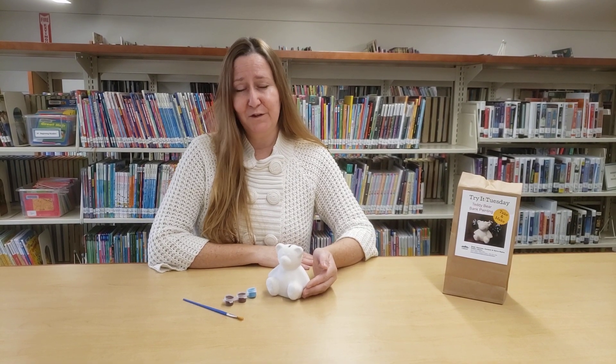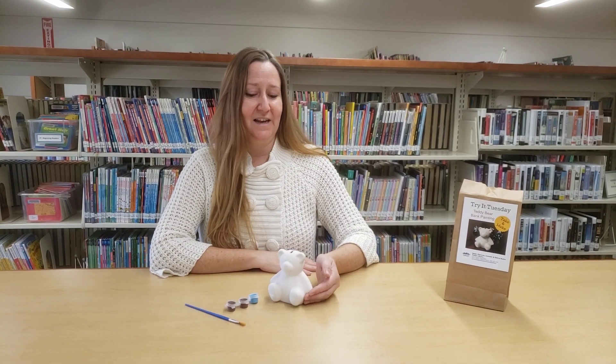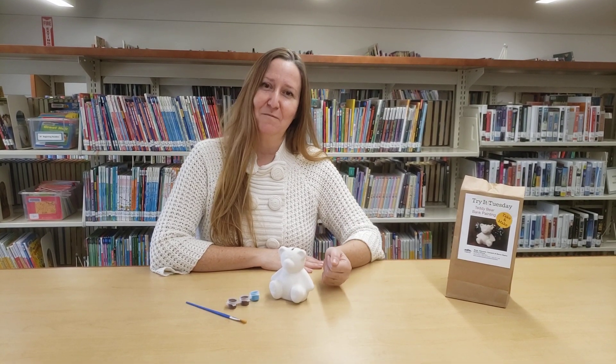But I'm going to ask you to please take a photo of your teddy bear after you've painted it and share it with us at the library. We'd love to see what you've created and I'd love to put up a display of the photos of the teddy bears that you've made.